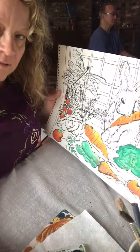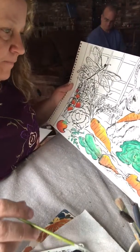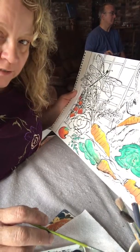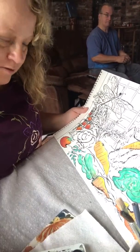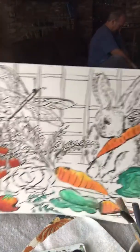Working on this picture, this ink that I did of the rabbit in the garden. He's eating up everything, but that's okay — he's hungry, we're gonna let him. Here's what I got done so far.